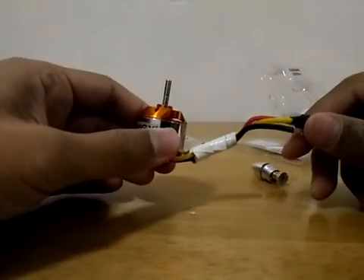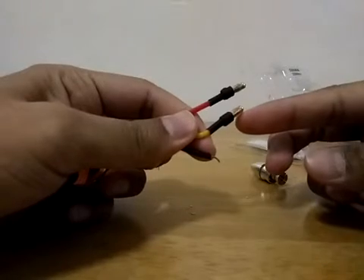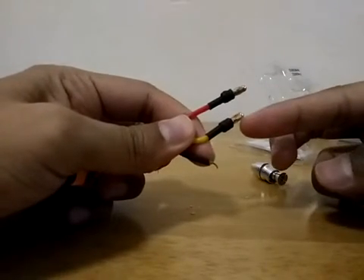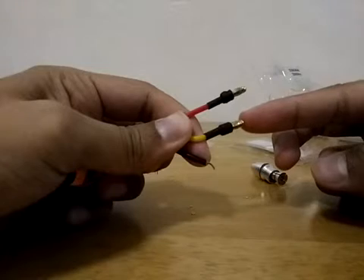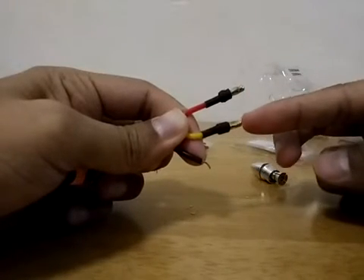Another thing that you need to consider is to check whether this motor comes with a 3.5 millimeter plug or not. If not, you have to buy a set of 3.5 millimeter plugs separately.